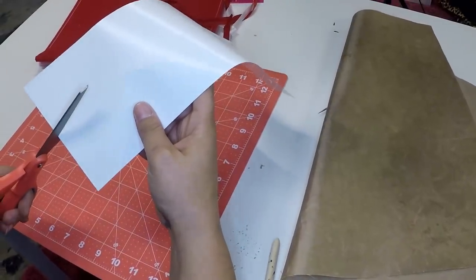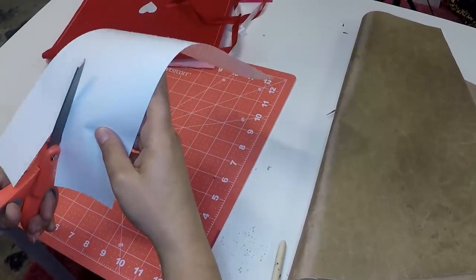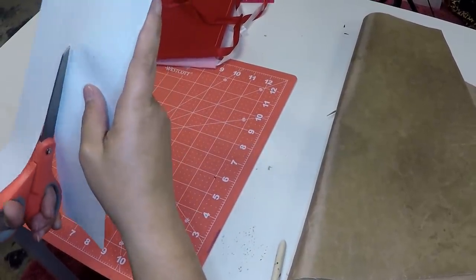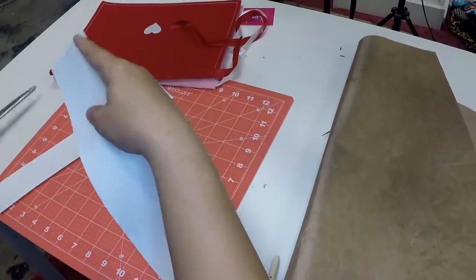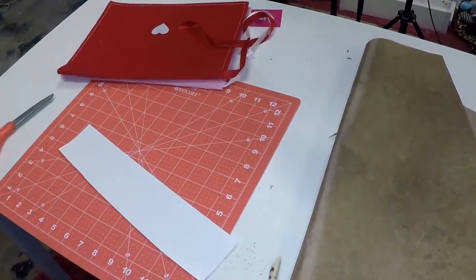The first thing we're going to do is go ahead and trim off the excess vinyl so that way we can save that for another project, because you never know when you're going to need a tiny little piece of white.